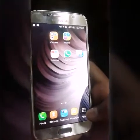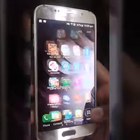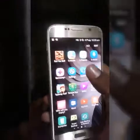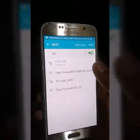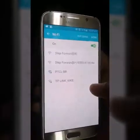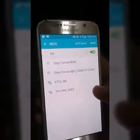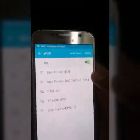Hello friends, in this video I will tell you how to connect Wi-Fi without a password. First, go to Settings, then Wi-Fi settings. You can see that PTCLBP is connected. Now I will forget it and again connect to PTCLBP without a password.